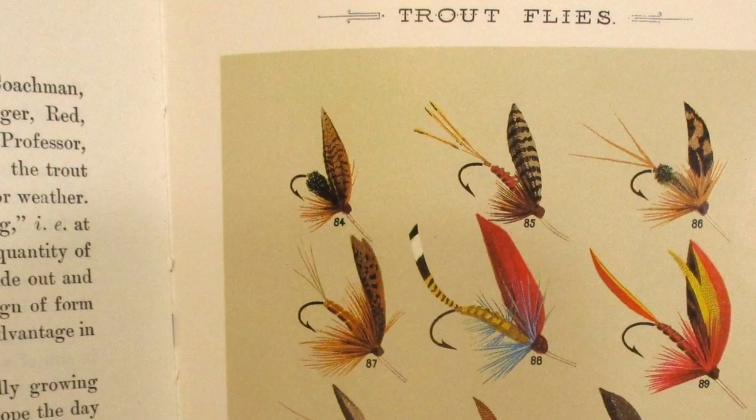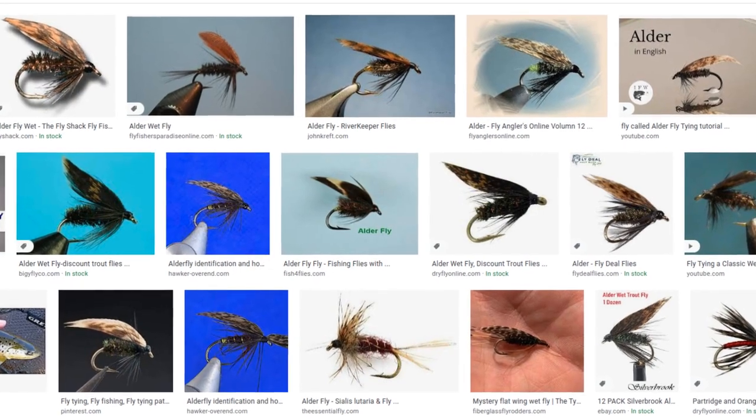I'm sure a lot of y'all have heard of the alderfly. It was in fact the first trout fly in Mary Orvis Marbury's 'Favorite Flies' published in 1892. Of course that was the alder wet fly and that's usually what you see. Do any search of alderfly pattern and you're going to find a lot of wet flies and nymphs. And I think I've figured out why.